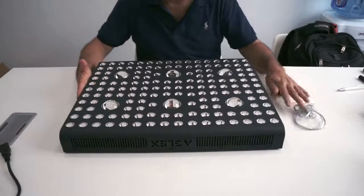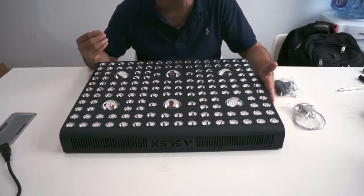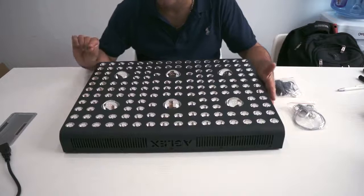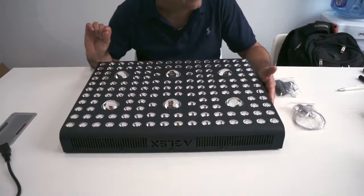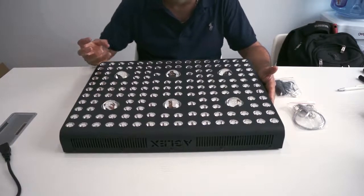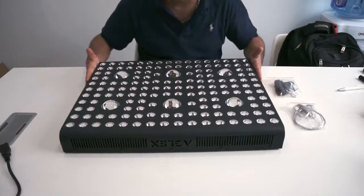This produces 3000 watts, and because it's COB technology it's even a little stronger than a standard 3000W unit. It's only drawing 655 watts of power, so it's very cost efficient and highly effective, giving you a far greater yield if you want to maximize your results.